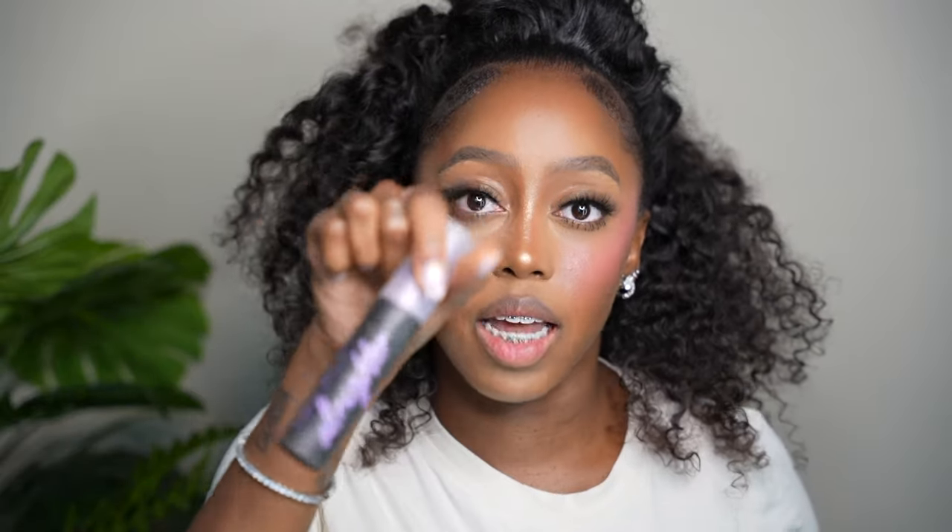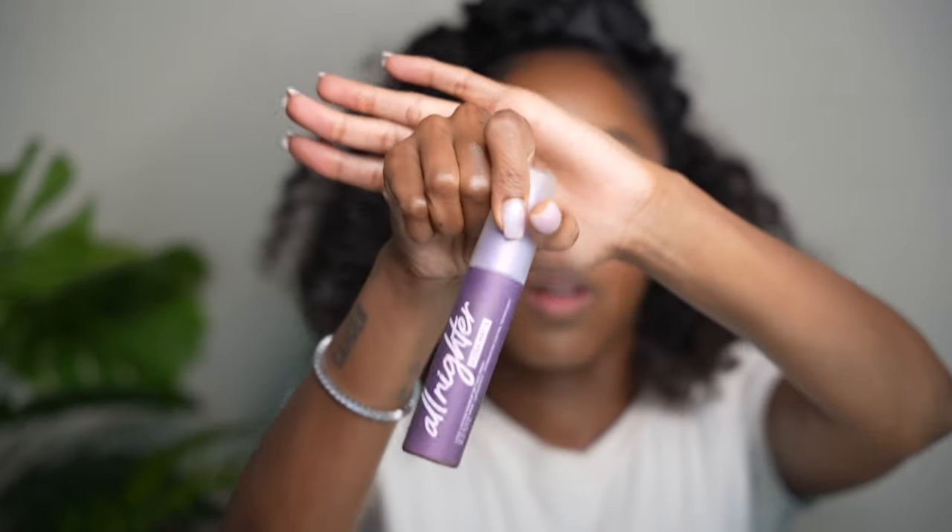Now since my face is pretty much done, I'm going to spray my face and then do my lips last. I'm using the Urban Decay All Nighter — the regular one when it's not hot out. When it's summer I sometimes use the matte one, which is probably one of the best matte sprays I've used. Baby, it's going to get you together.